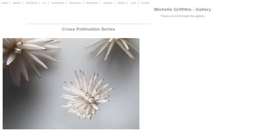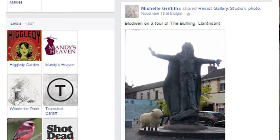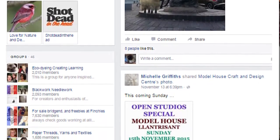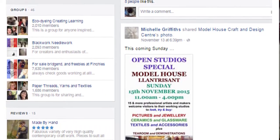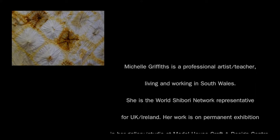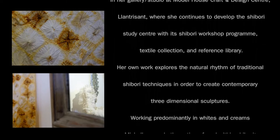I'm based in the Model House Craft and Design Centre, which is just off junction 34 of the M4. My website is www.shibori.co.uk — Shibori is S-H-I-B-O-R-I. Or if you want to find me on Facebook, I tend to post most days — different textile techniques, different art techniques, and lots of things about mindfulness and just enjoying the moment and finding little bits of happy in life.